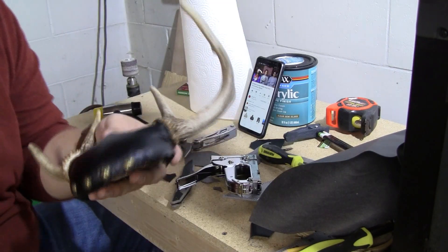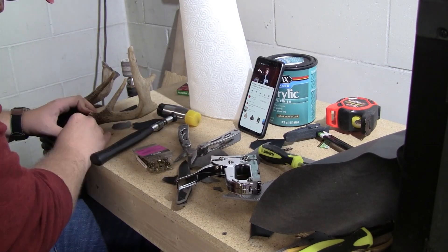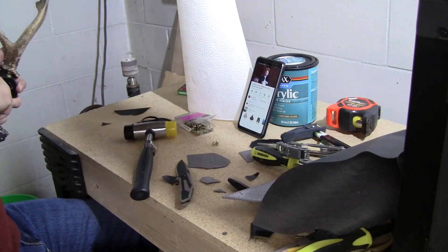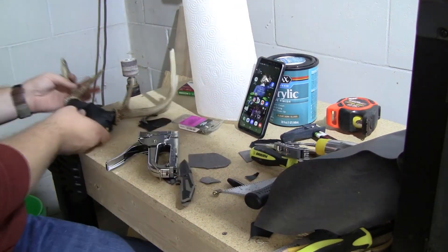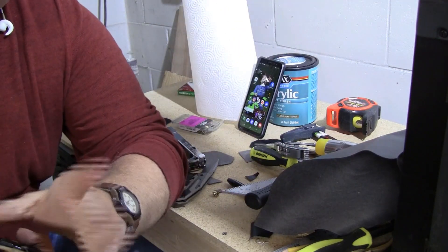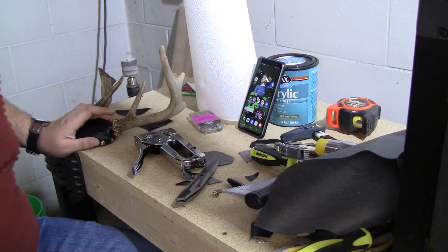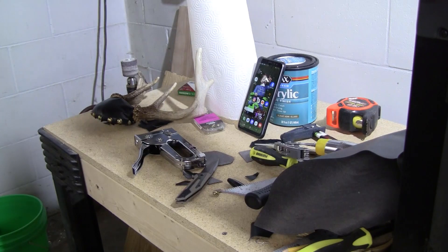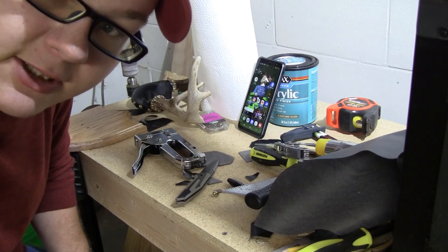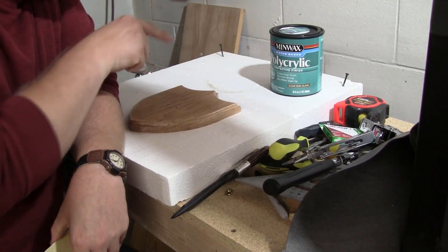So I've started putting on the upholstery nails. It's looking kind of cool, let's keep going. So I got all the upholstery nails in. I want to see how it looks on the plaque real quick. Oh, that'll look cool. I guess that's it for now — I've got to let the rest of this dry.